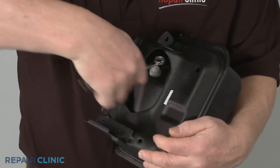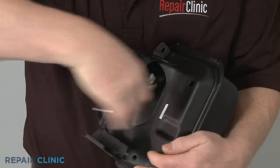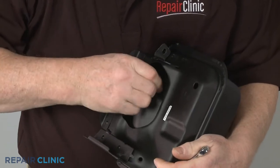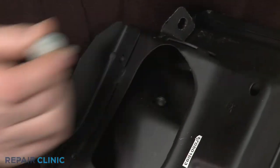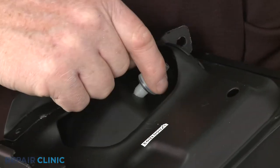Using a 12-millimeter wrench, unthread the old fuel filter from the tank. Install the new fuel filter by threading it into the tank.